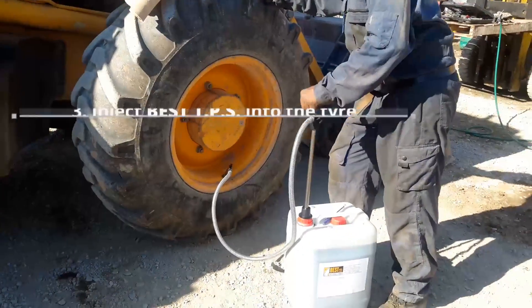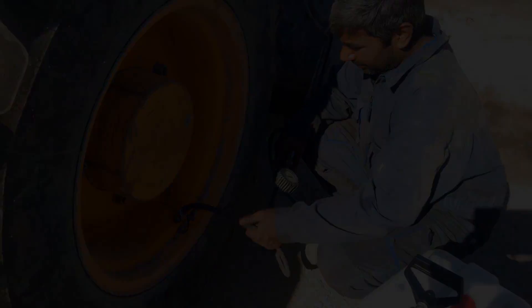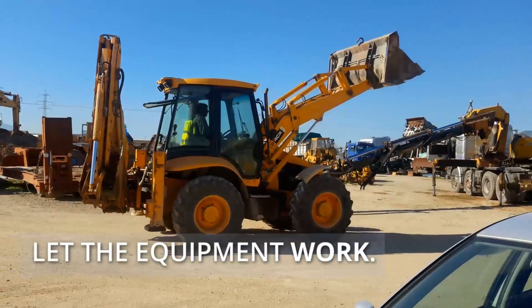Step 3. Inject best TPS into the tire and inflate at the recommended pressure. Let the equipment work.